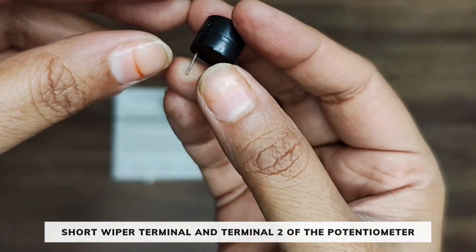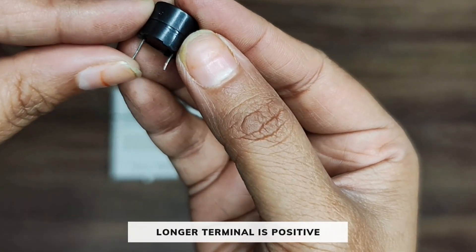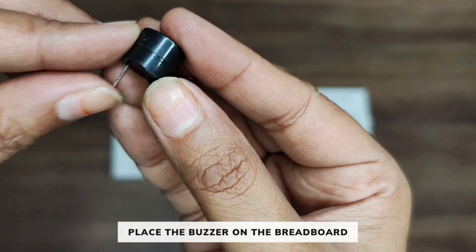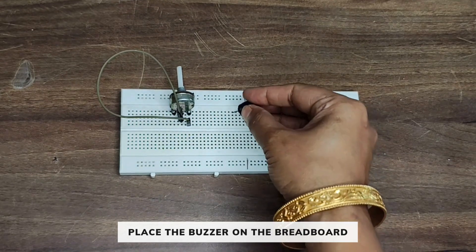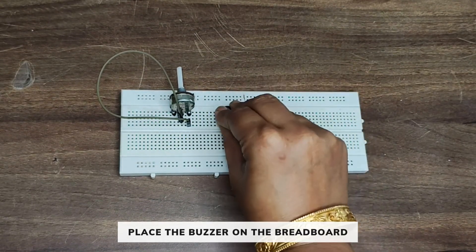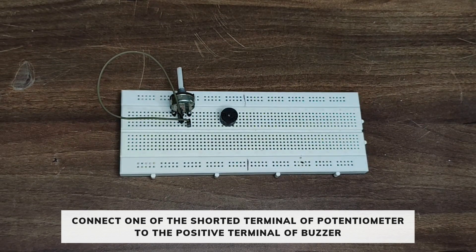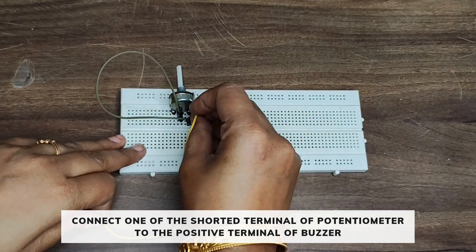Now take a buzzer. The longer terminal is the positive terminal and the shorter terminal is the negative terminal. Now place the buzzer on the breadboard. Connect one of the shorted terminals of the potentiometer to the positive terminal of the buzzer.